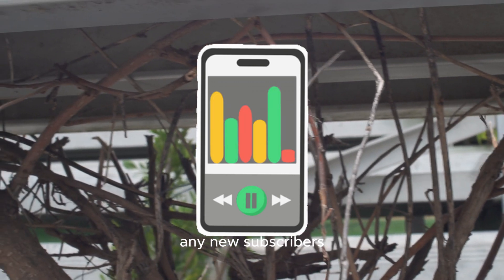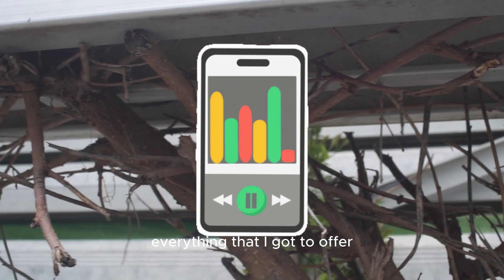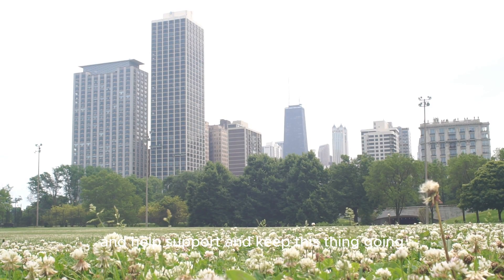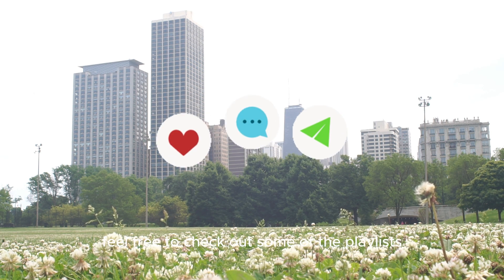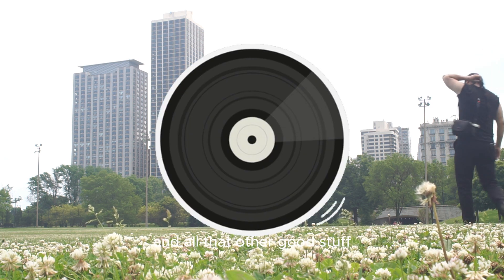Any new subscribers, thank you for dropping into the channel and checking out everything that I've got to offer. Also visit my Amazon store to help support and keep this thing going — I appreciate all your help. And now that the spooky season is upon us, feel free to check out some of the playlists I have regarding ghosts, paranormal, poltergeist, and all that other good stuff.